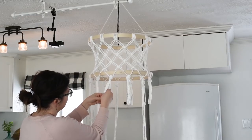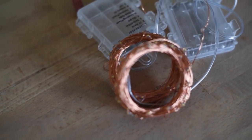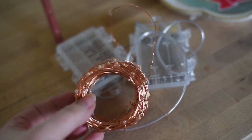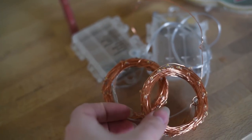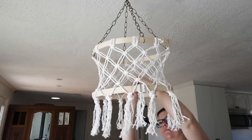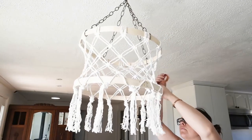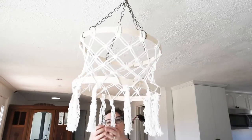I'm using these copper fairy lights that I got from Amazon — I'll leave a link in the description box below. I love the color and that they came with a remote. So I'm using these in the chandelier, which means you don't actually need to wire it anywhere. I'm just taking them and wrapping them around the bottom embroidery hoop in almost a bicycle spokes pattern, going from side to side so they're evenly spaced.